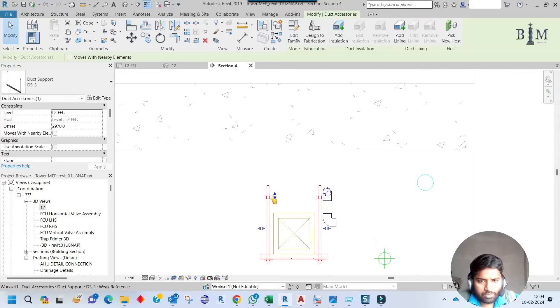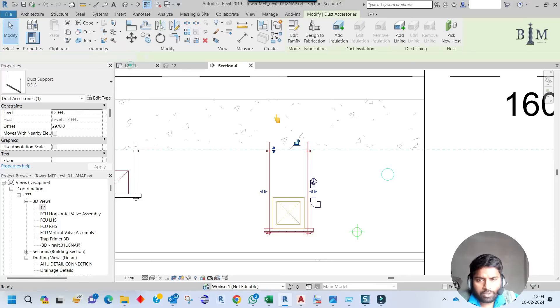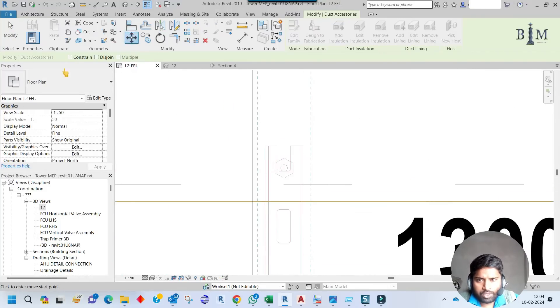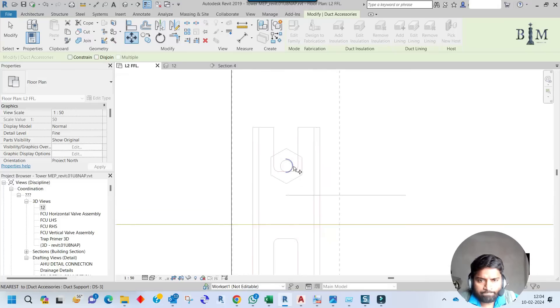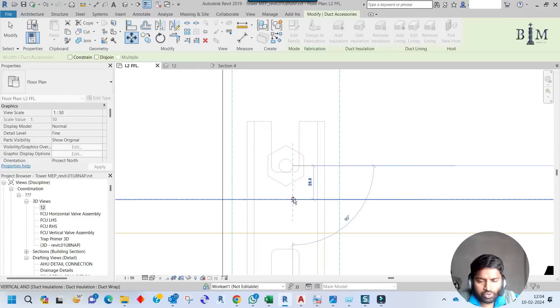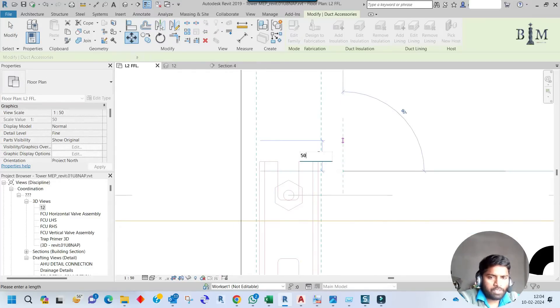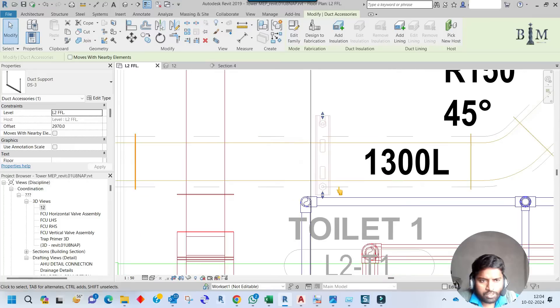The snap should be up to this mark. Going to the plan view, I'll move the rod point from here to the insulation edge, then again move 50mm from that point.